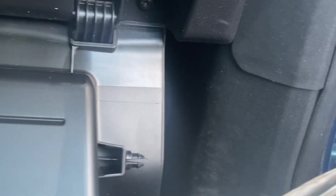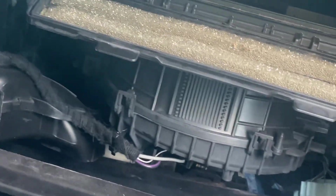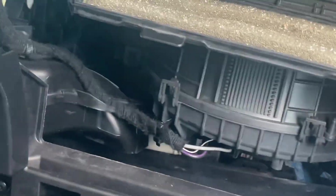So this is the cabin air filter. Yeah, gross looking isn't it? It just cleans up the cabin of the car — pretty much filters the air in the cabin.